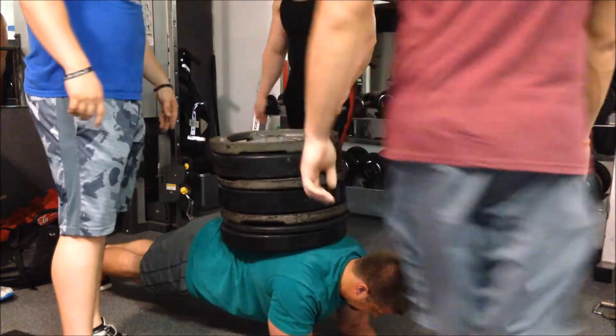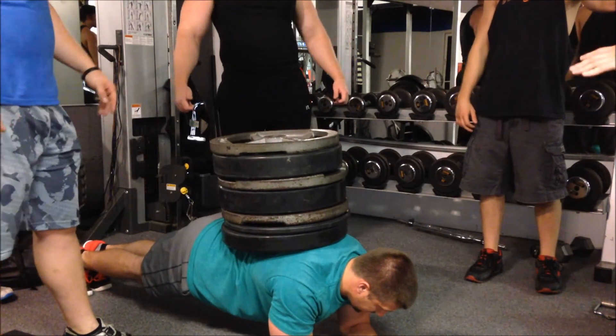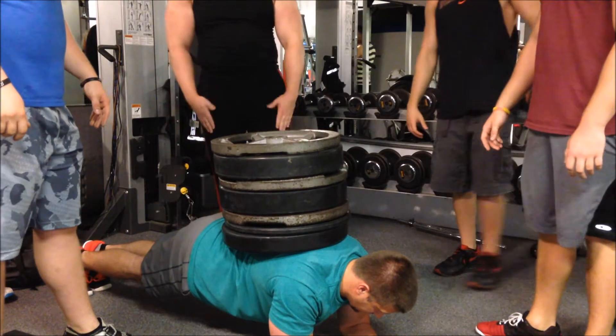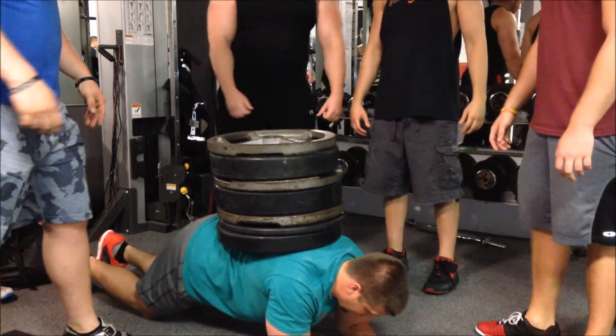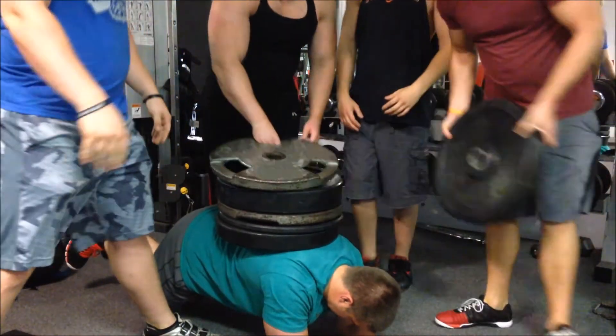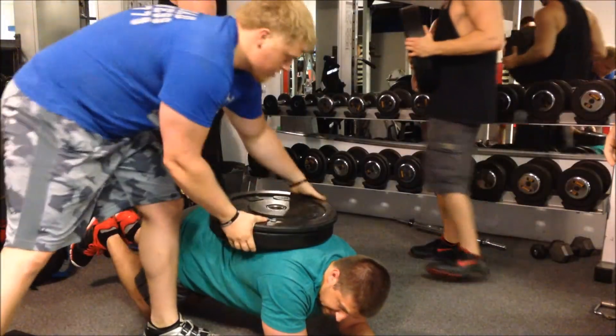I'll probably look to start increasing that five rep PR by about five pounds maybe every two to three weeks. In between I'll probably be going undulating for like 10 rep PRs, or if I feel a little bit tired I might take an easier week off. But we'll just see how it goes — as of right now everything's feeling good. Hope you liked and enjoyed, thanks a lot.